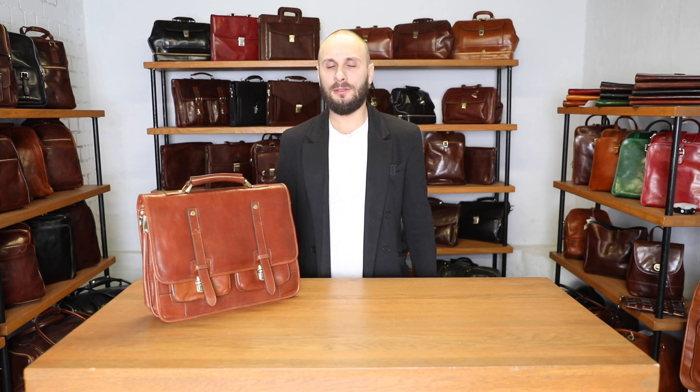Even though this satchel bag is of classic design, it has a lot of modern features, so it really accommodates the modern today's world.